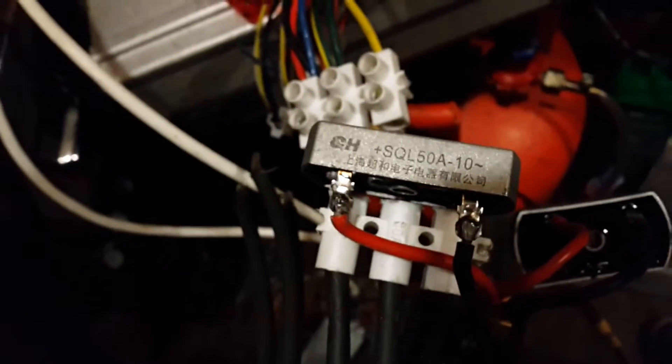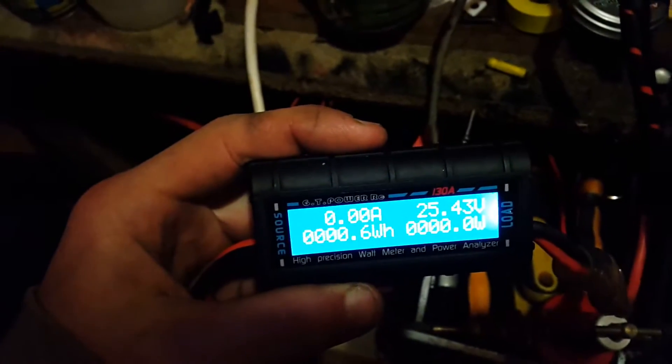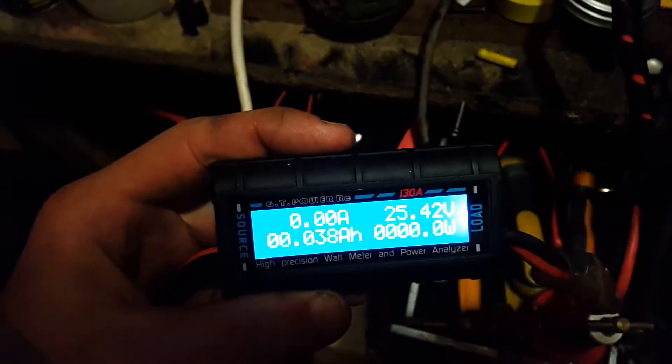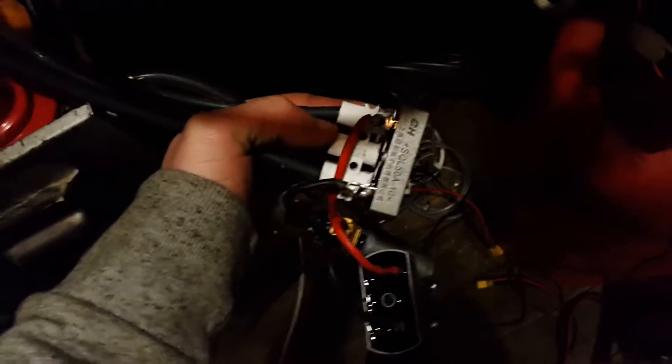These are rated 50 amps, 1000 volts. I've got the evidence here that it actually failed when I was doing a test ramping up the power - it failed at 17.9 amps. So that rating is wrong. I suggest avoiding these bridge rectifiers like the plague because they're just not very good quality.